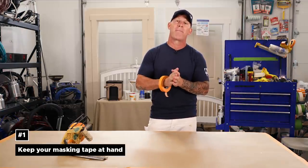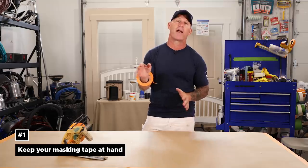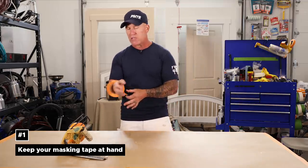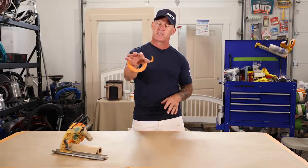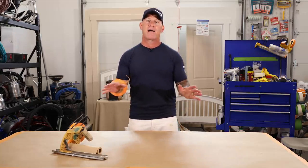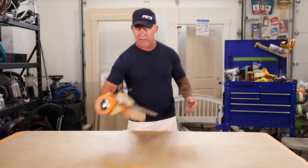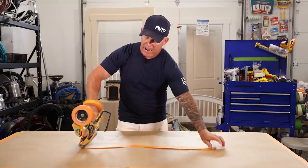I got a simple hack for you today — masking and keeping a roll of tape with you so you don't have to go look for it everywhere when you're doing your masking. I just keep a roll of tape right on my wrist just like this, keep the tape coming over the top, and now I can mask without having to carry around a roll of tape in my mouth or somewhere else.